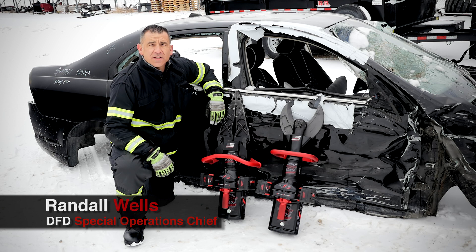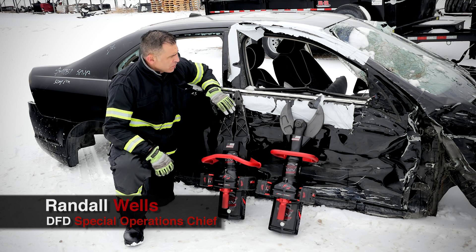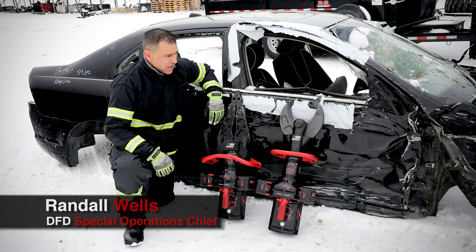Hi, I'm Randy Wells, and I'm here with TNT Rescue. Today, we're going to be going over some classic scenarios, and we're going to debut some of their brand new Generation 2 battery-operated tools.